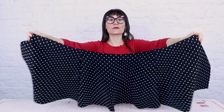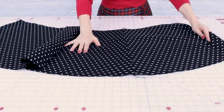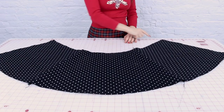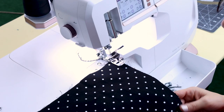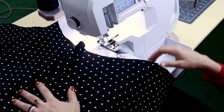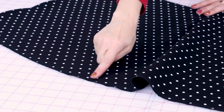Now that we have our side seams sewn together we are almost done, believe it or not. On the inside the serged seams look beautiful, and when we open it up the seam looks great on the outside too — just give it a nice little press and it'll lay flat. The next thing we're going to do is finish all the edges all the way around the skirt. I'm going to be serging it, but you can use a zigzag or an overcast stitch on your home sewing machine. We are going to go all the way around — no edge left unfinished.